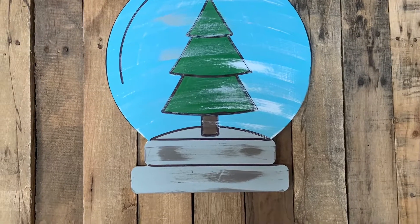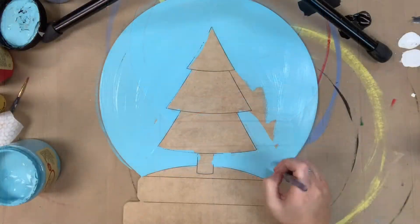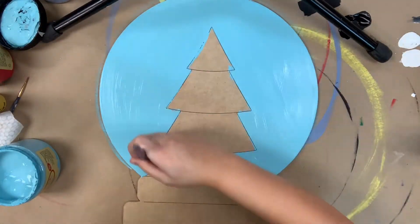Hey guys, it's Scarlett at Buildacross, and today I'm going to show you how I paint this paint-by-line snow globe with a tree in it. I'm going to go in first with the color Dixie Belle Blue, and I'm going to base coat my snow globe.